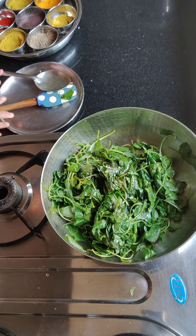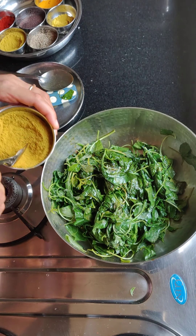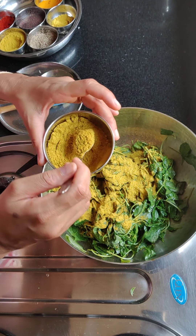So now we add masala — it doesn't take much time. In just 5 minutes, everything is ready. Yes, it takes 2 hours to clean the leaves — but that's another thing.